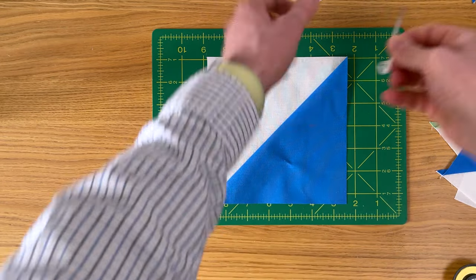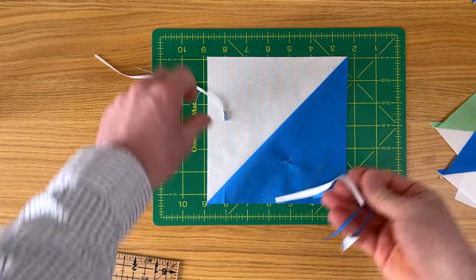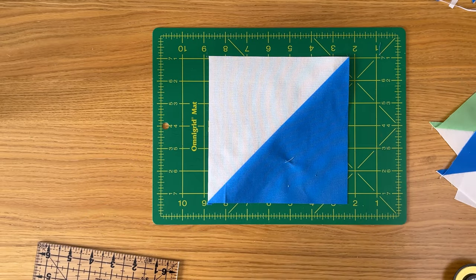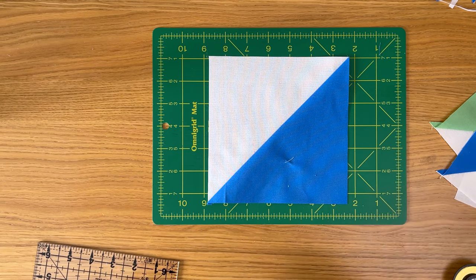Notice how much you cut off the first time versus the second time. The first trim is not to get it to size — it just squares up the edge. The second trim, after you flip it around, is when you cut it to the right size.